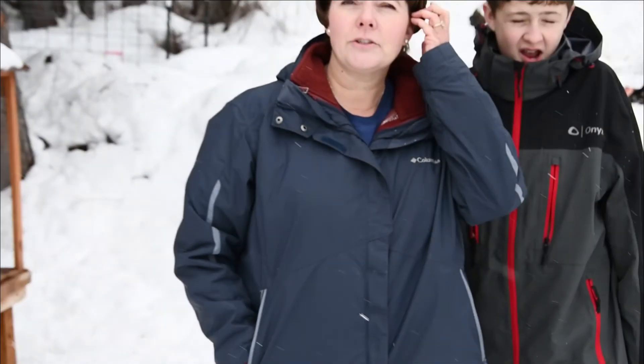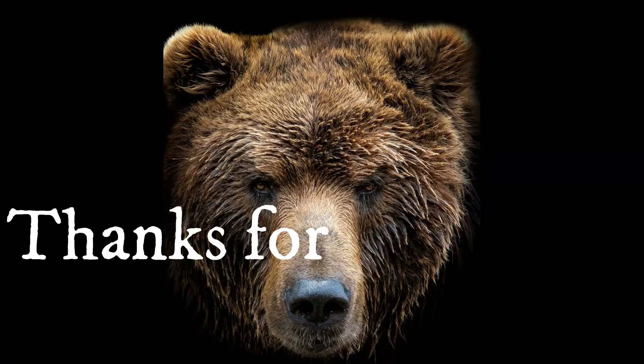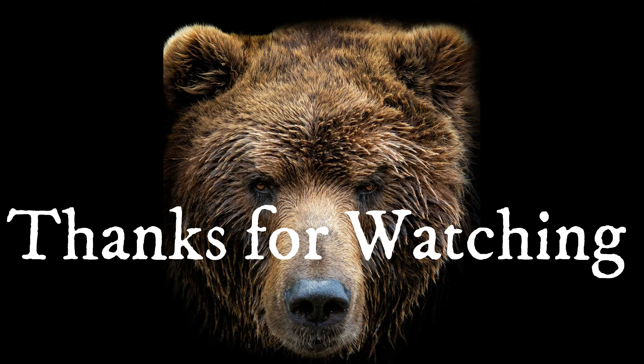Thanks for joining us. Keep on tracking. Thank you.